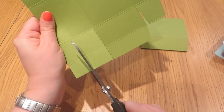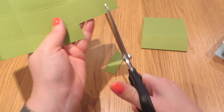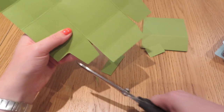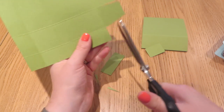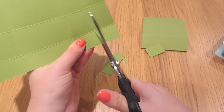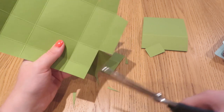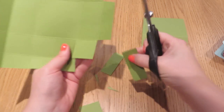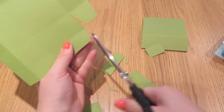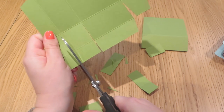These two end pieces we're also going to notch out very slightly — this all just helps with folding up. So that's what you're left with on one corner. Move around to the next corner and do exactly the same: straight up there, straight up there, cut off the whole of this end piece and then just the bottom of that one. Notch those out and a little notch on these two edges too.